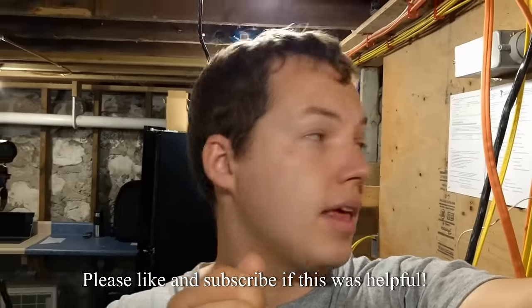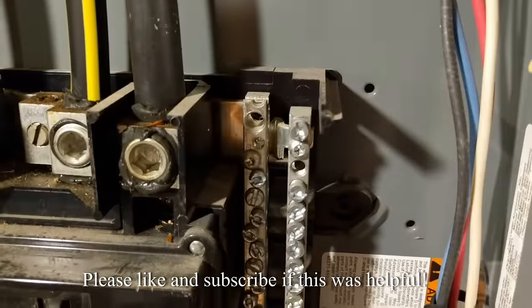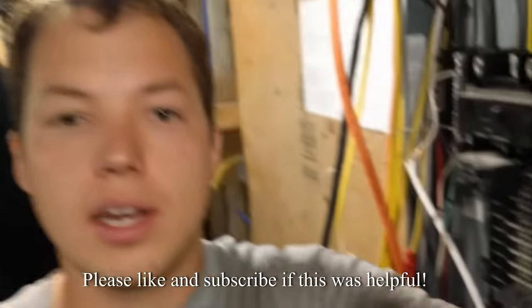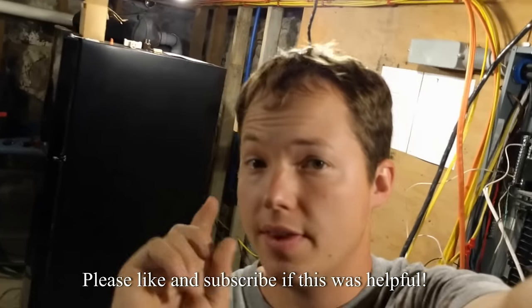Take that green screw that normally is installed when you first get your panel — however your panel is bonded from the neutral bus to the frame — and chuck it in the drawer, and you'll be good to go. Thanks for watching and we'll catch you in the next video.